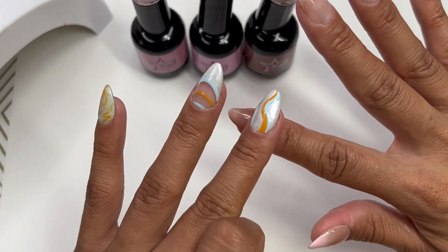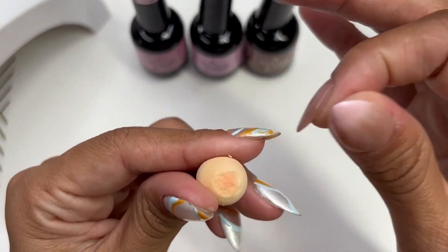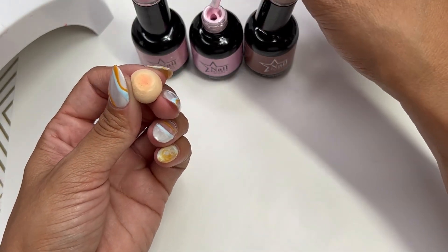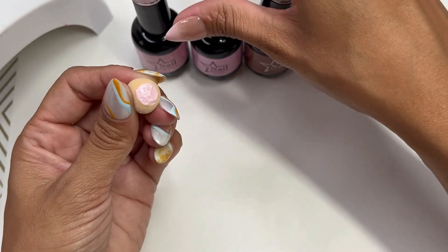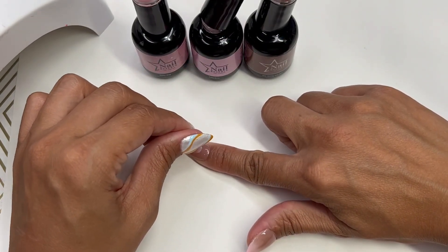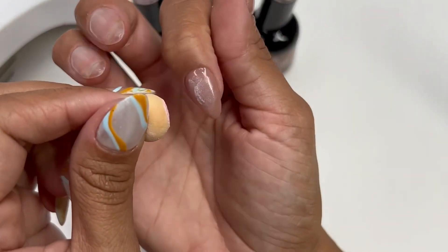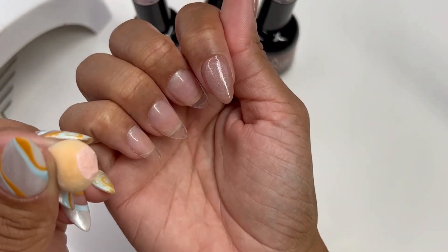I am definitely going to create a press-on nail set with just this polish — I absolutely love this color. So I have a little sponge in my hand, and this is what I'm going to use to create that aura. I'm going to put some Baby Rose on this sponge — it's a sponge I broke off one of my sponge pens — and when you do this method, you have to apply multiple layers. I don't have an airbrush kit, so this is how we're going to do it.